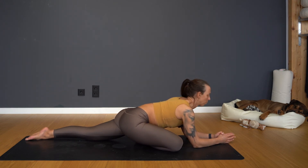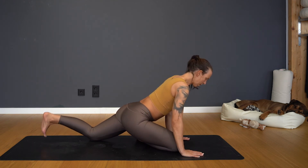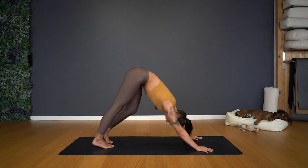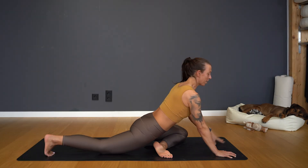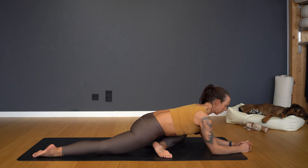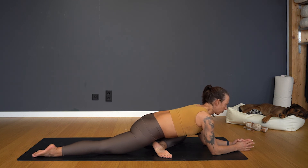Stay here for a few more breaths — good, one more. Then slowly release: hands underneath the shoulder, tuck the toes, and step back to downward facing dog, paddling the knees. Inhale three-legged dog, exhale knee to elbow, toes turning outside, chin down, back leg comes straight. Come onto your forearms for stability in the front body, and try to find a horizontal line for both hip bones.